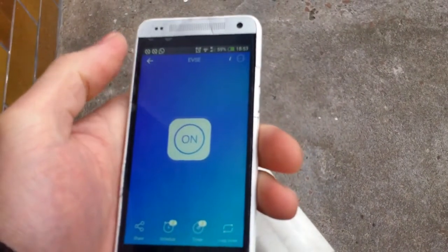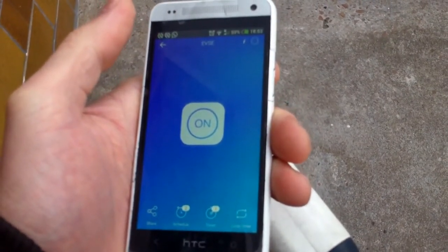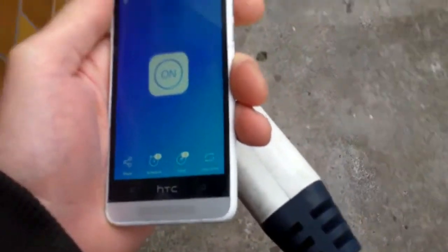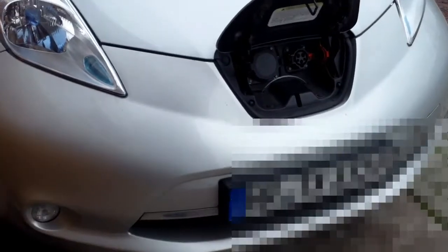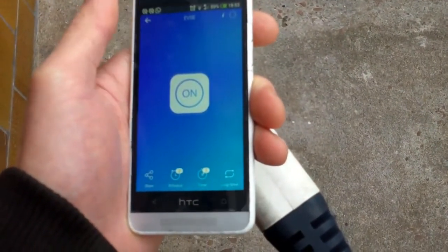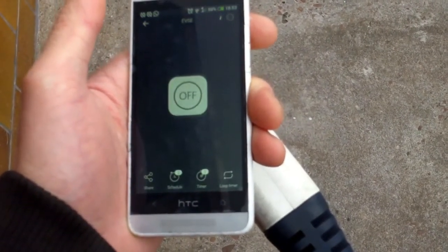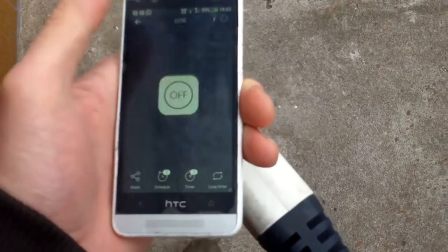I'm activating the relay on my app but not connecting it to the car, to show you what happens after 20 seconds. As you see, it's switched off automatically.